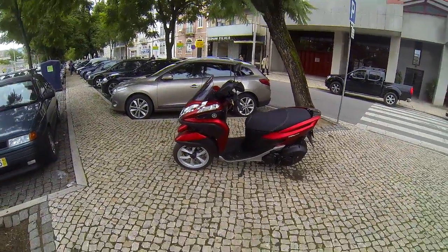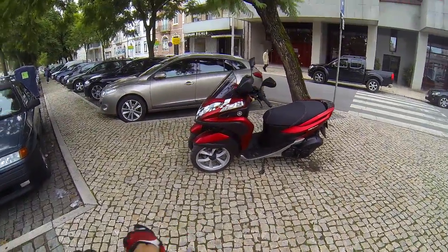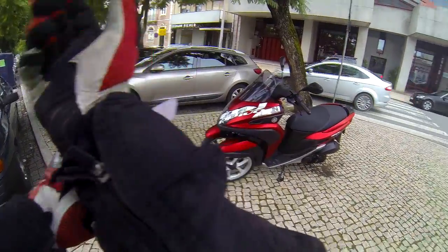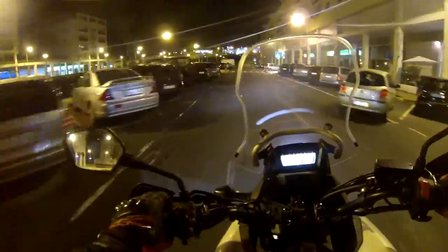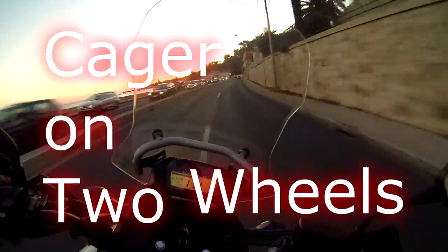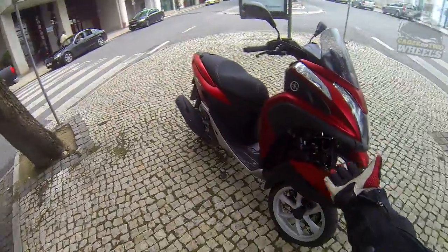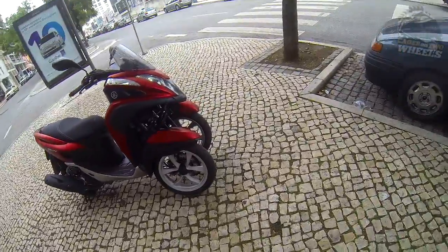Hi, I am Kajer on two wheels and I have been test driving this thing, the Yamaha 3CT.